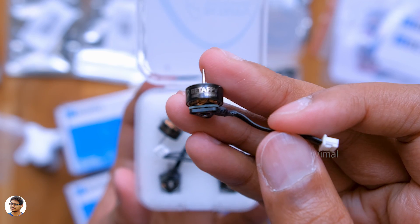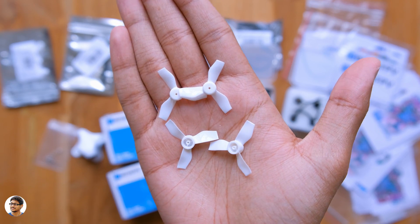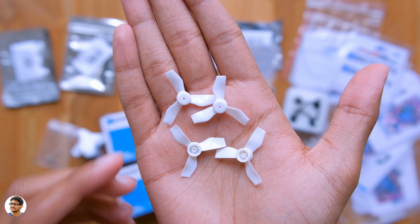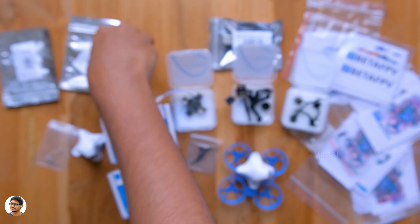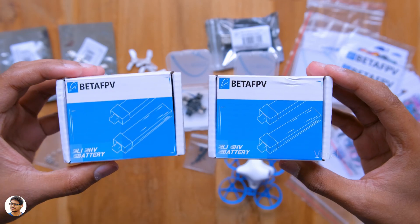For the drone to fly, you definitely need some propellers. Here they are — beautifully crafted tri-blade propellers which go on top of the motors. I got two sets of these in case I damage any during flight testing, along with some BT 2.0 connectors and heat shrinkable sleeves.